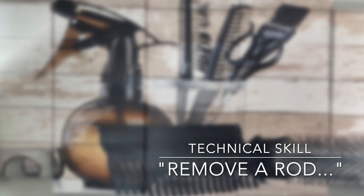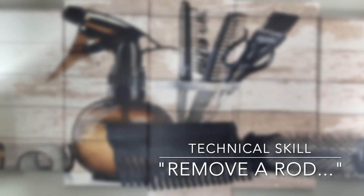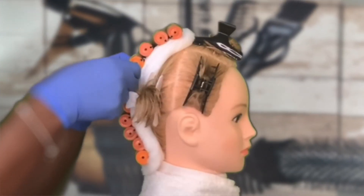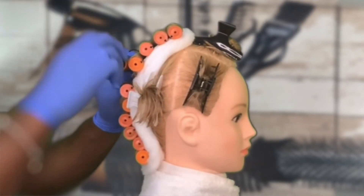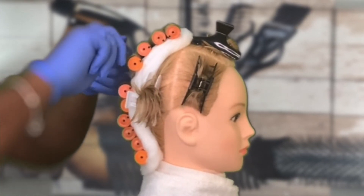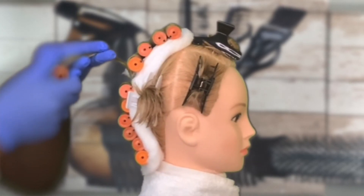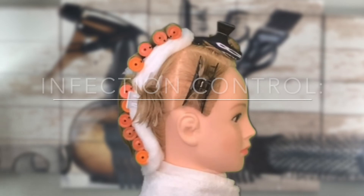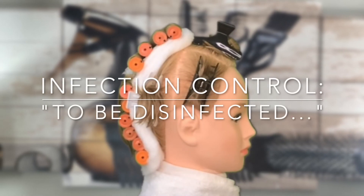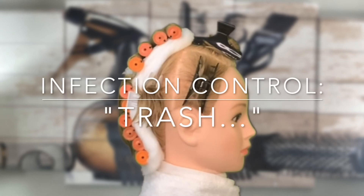Once the test curl is complete, the proctor will ask you to please remove one rod from the hair. To remove a rod from the hair, unfasten the rod and unwind the curl. Once you reach the end paper, brace the end and finish completely unwinding the rod, and place the rod in the to-be-disinfected bag system. Place the end paper and protective gloves in the trash bag system and step back.